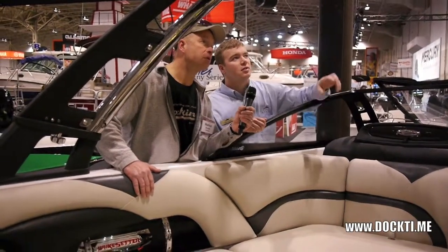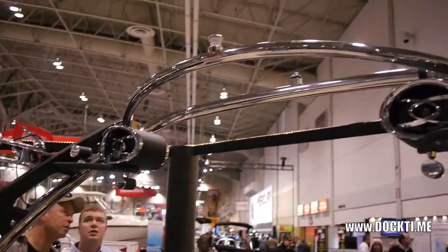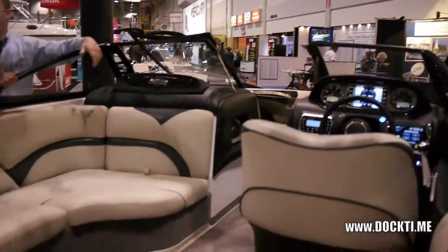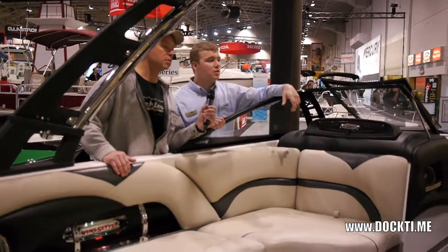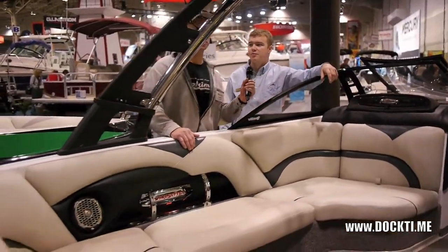There's a tower mirror that comes off the tower. Board racks — the top of the board rack fits the wake surf board, so you don't have to buy a separate set of racks for wake surfing. That's all there is for this boat; not much has changed.